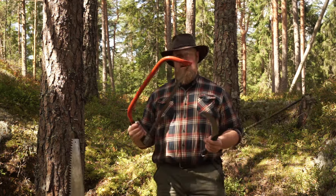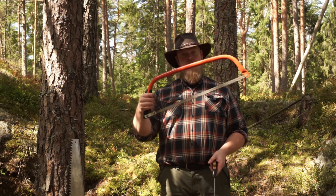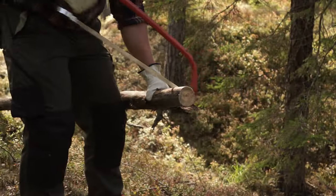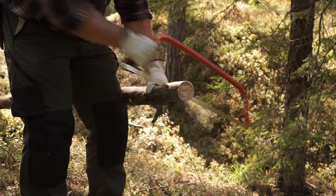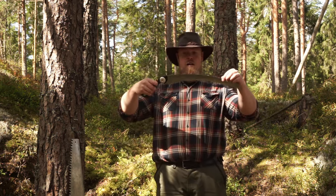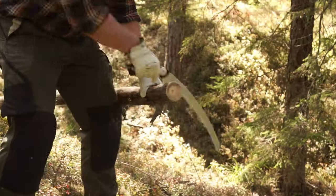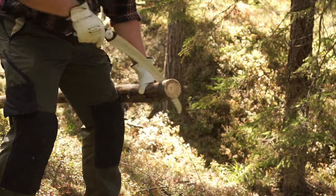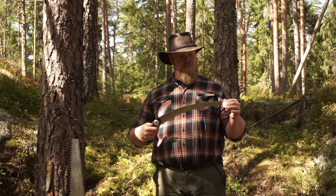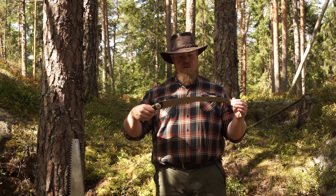Previously I have mostly used straight cutting blades like this — it's pretty good. It cuts both ways, both on the push and the pull stroke. This Silky saw cuts just on the pull stroke. And this curving blade seems to pull the saw more into the cut — it feels like it gives the saw a lot more cutting power from the use I've had on it so far.